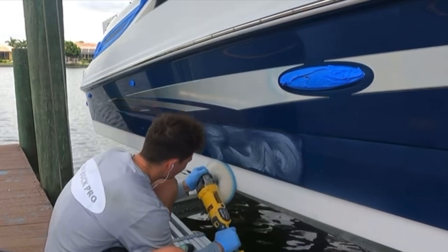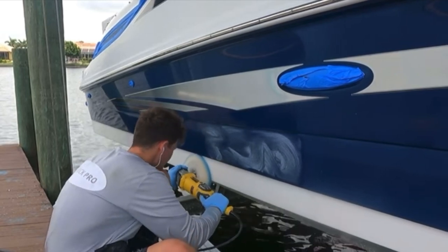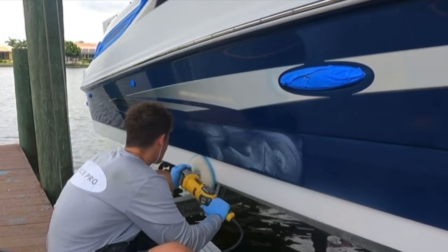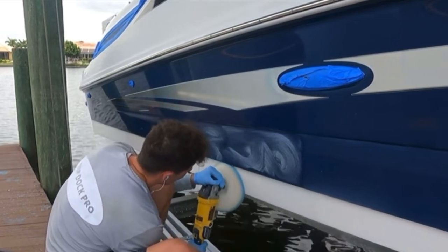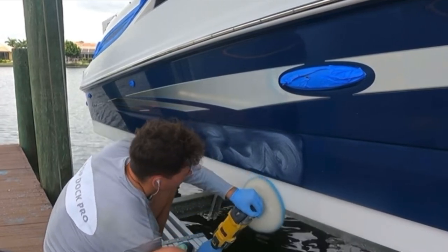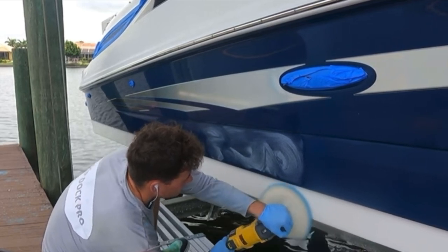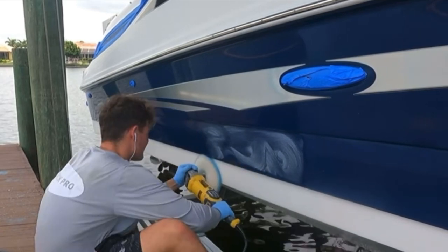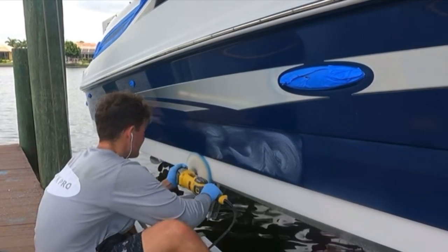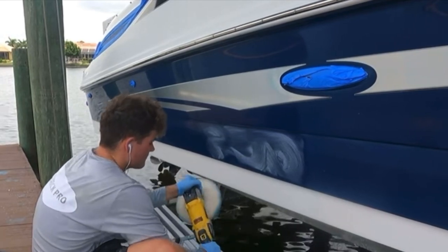What is this pad good for? The heavy wool pad is great for cutting out heavy oxidation and medium oxidation — this is going to give you the best chance at cutting out oxidation. It's also great for taking out sanding scratches. This boat was a full restore, sanded with 1,000 grit sandpaper, and I'm following up doing the buffing with the wool pad. This is going to take out all your sanding scratches if you're doing a sanding job.